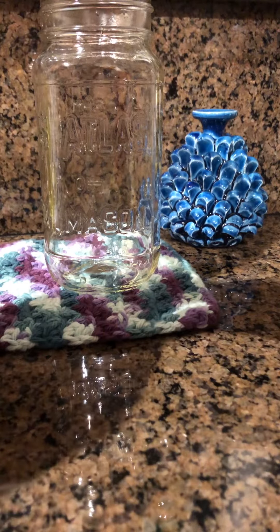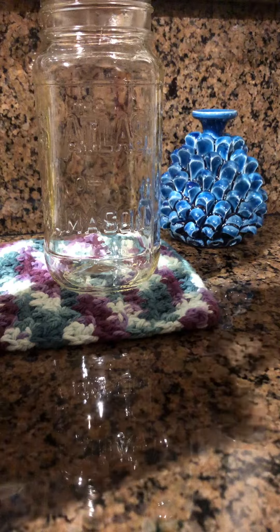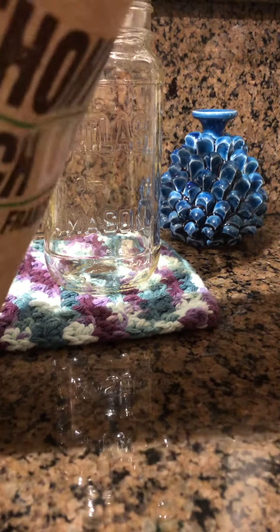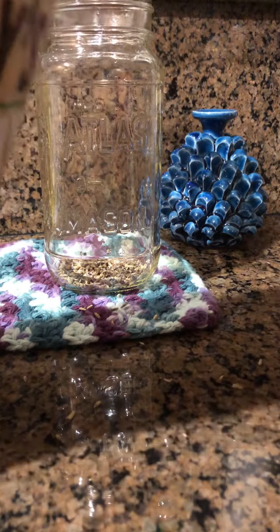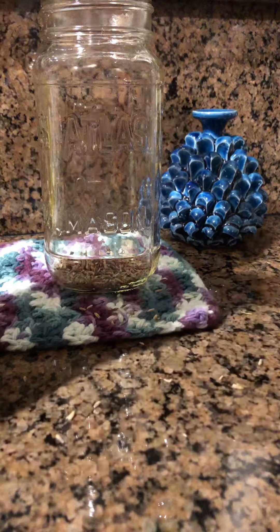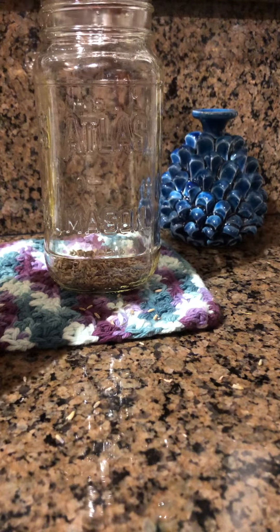I'm going to make lavender vinegar today. It's quite easy, so I want to show you how to make it. You just need dried lavender — put some into a clean container. You don't need much because lavender originally has a very strong scent.